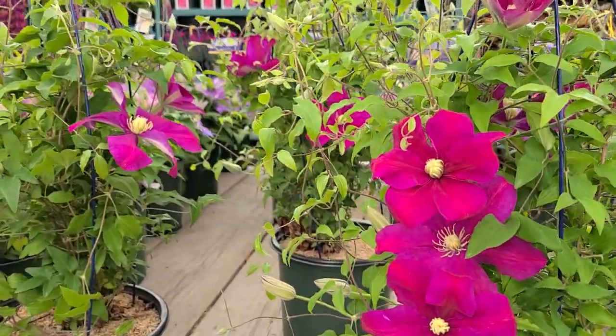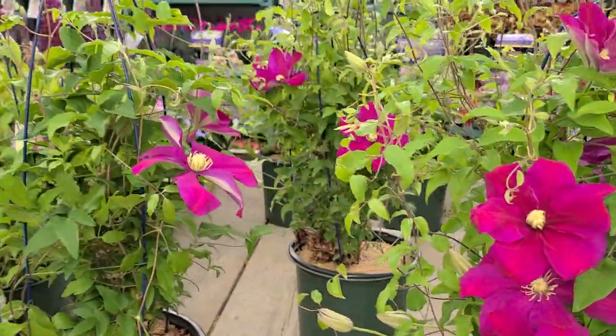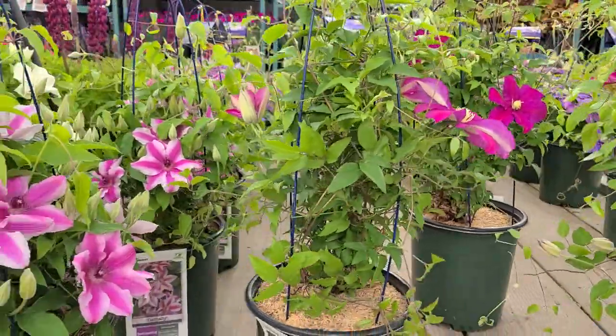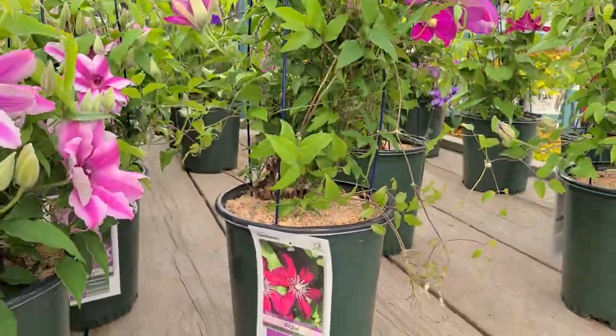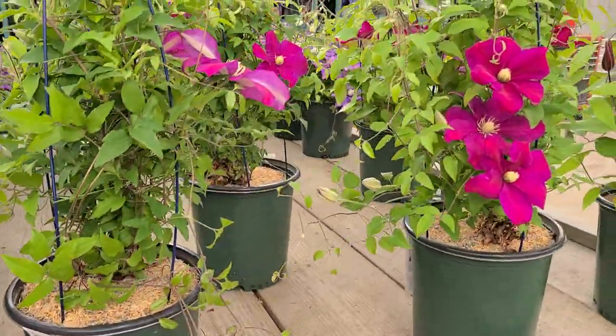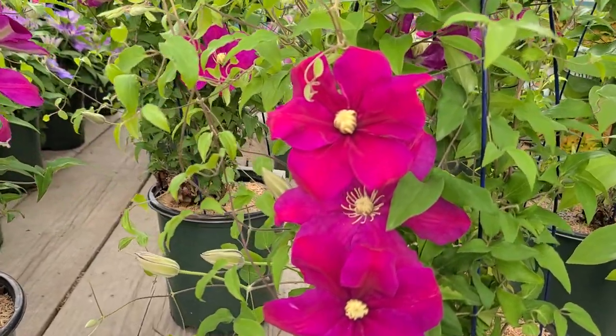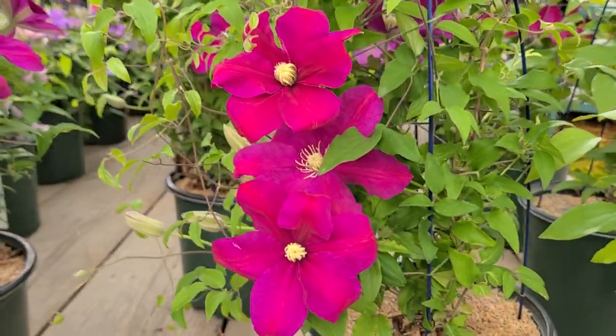Take for example this beautiful red variety here which is called Clematis Niobe. This is a very nice variety that goes back all the way to 1970 when it was first introduced from Poland, bred by Wadislaw Knoll. This one gets to about eight to ten foot high.